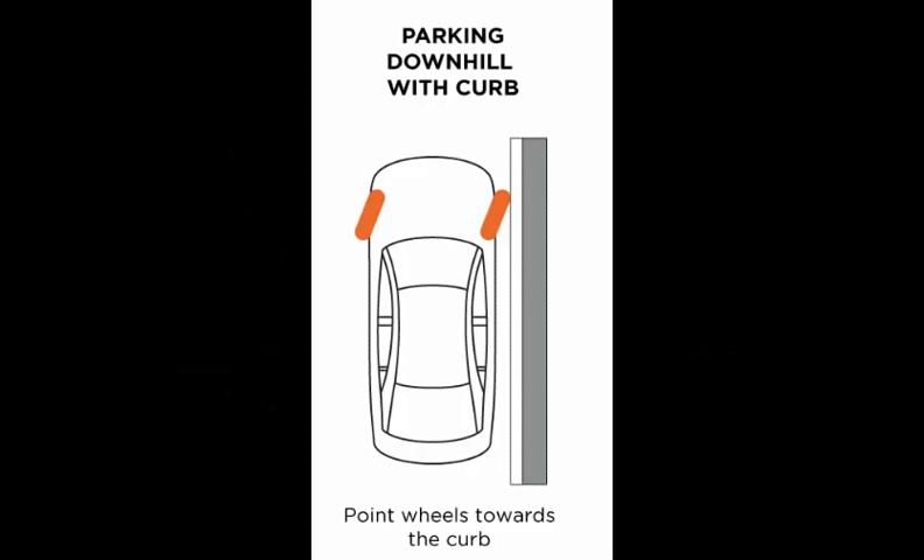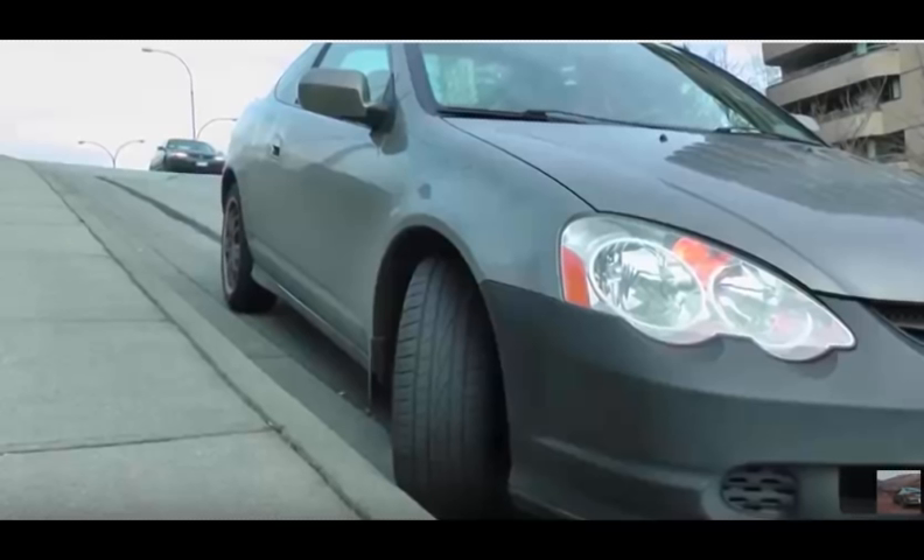So let's first look at how we do downhill parking. Downhill parking with the curb: when there's a curb you want to turn the wheels of the car towards the curb so that the car rolls into the curb and stops. But if you turn the wheels to the left, which is away from the curb, the car would go into the traffic and that is something you don't want. So downhill with the curb we turn the wheels to the right.